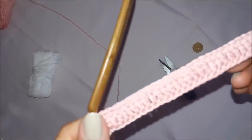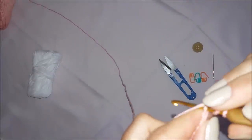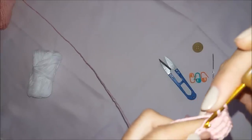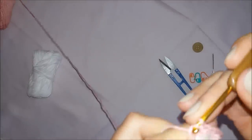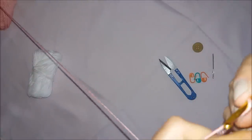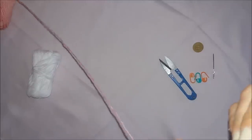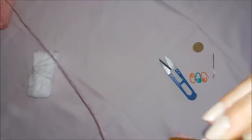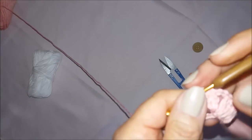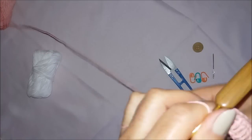Fiz meus 29 pontos altos. No trigésimo, eu vou fazer um ponto alto, laçadinha na agulha, mais um pontinho alto no mesmo lugar, duas correntinhas de espaçamento, e mais dois pontos altos no mesmo lugar. Desse lado eu vou ficar com 31 pontos, e desse lado também tenho que ficar com 31 pontos. Vamos lá fazer o lado de cá também.